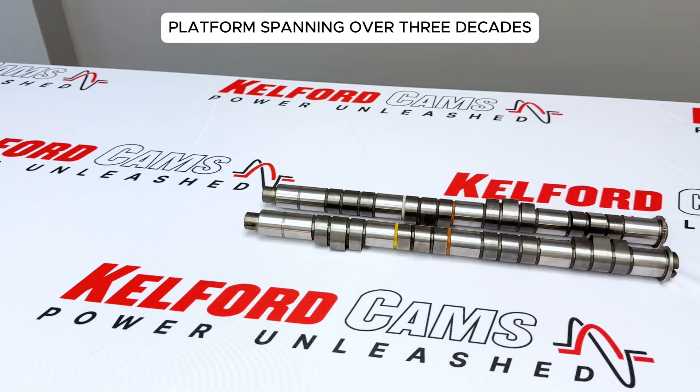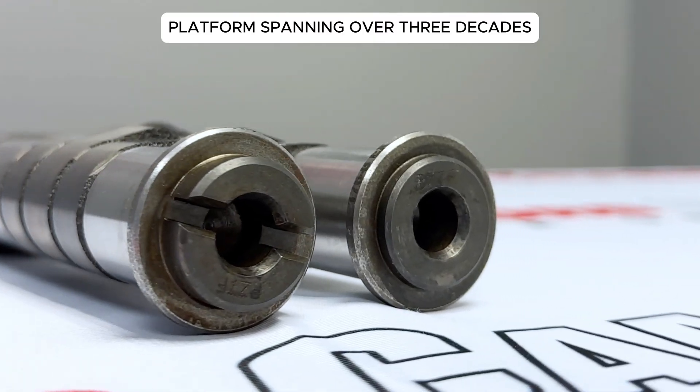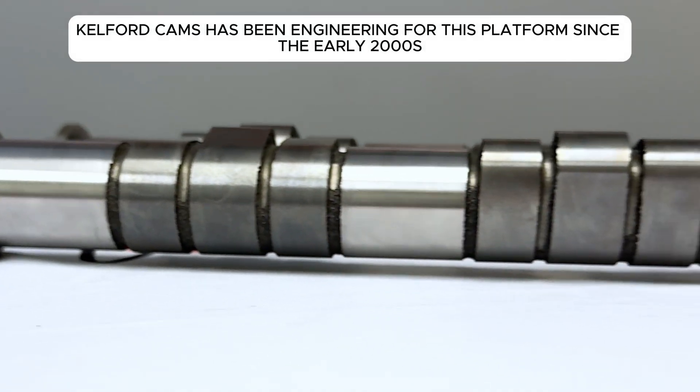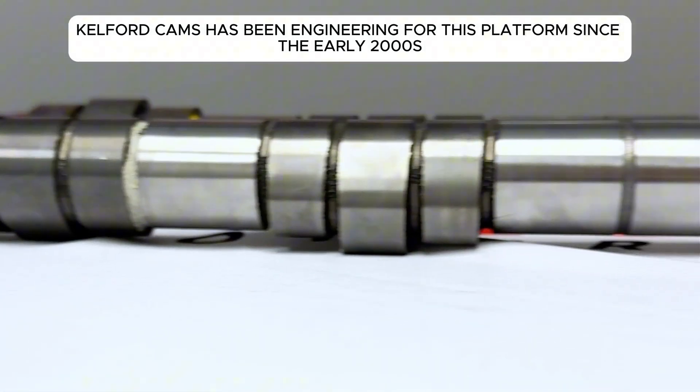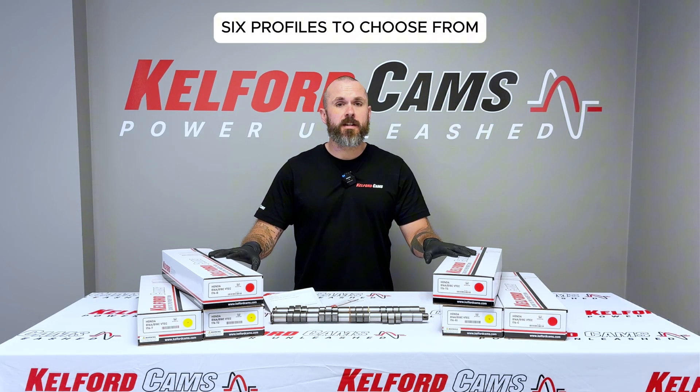For over three decades, the B-Series has been a foundation for street cars, time attack and drag setups. At Calford Cams, we've been engineering performance camshafts for these platforms since the early 2000s. Our B-Series range includes six profiles, each designed with purpose and testing behind it.